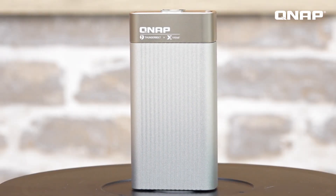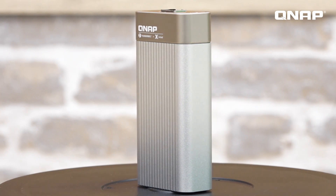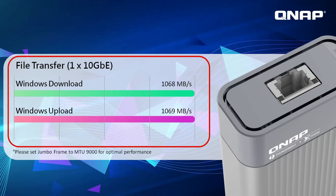By connecting your Mac or Windows device to a 10 gigabit ethernet network — either with RJ45 or SFP+ — through these adapters, it has been proven to achieve download and upload speeds of up to 1069 megabytes per second.